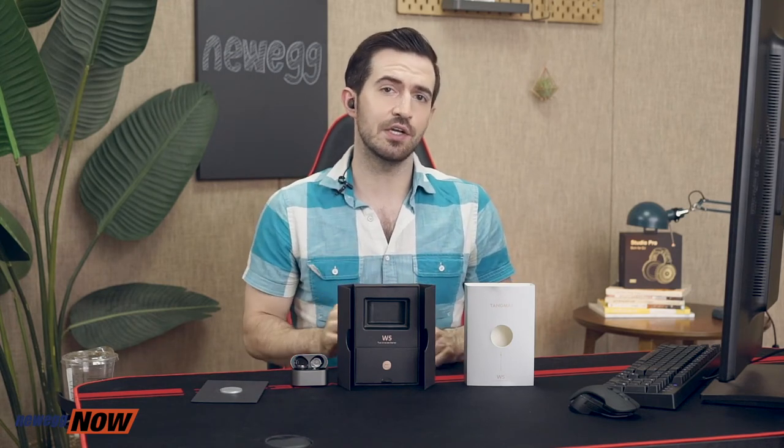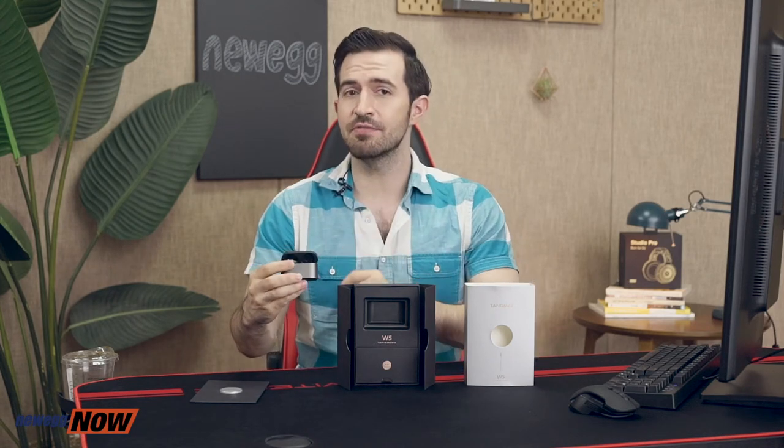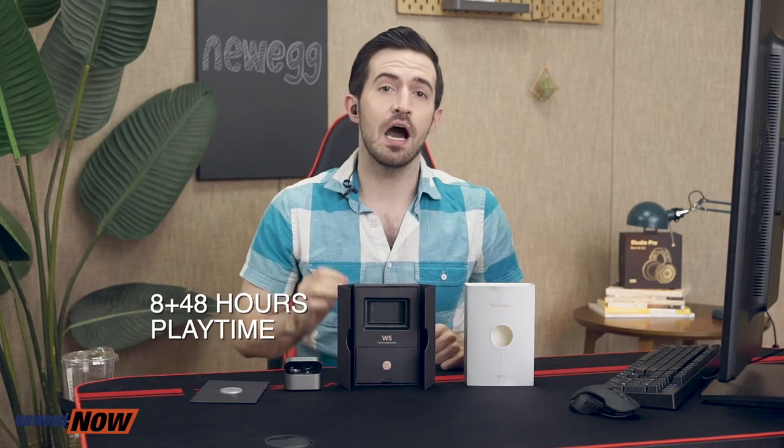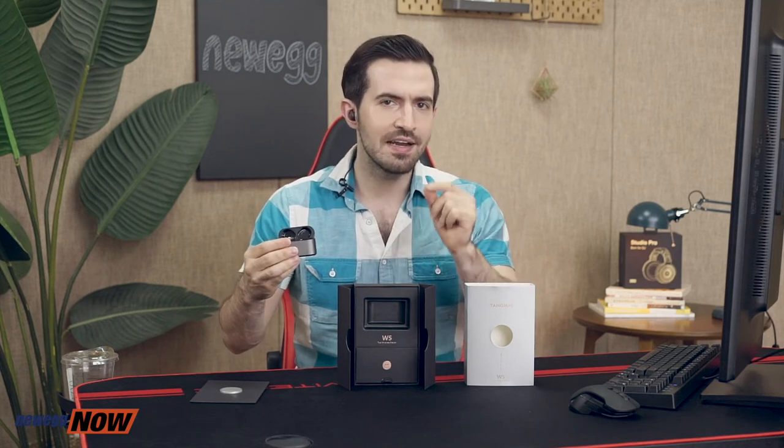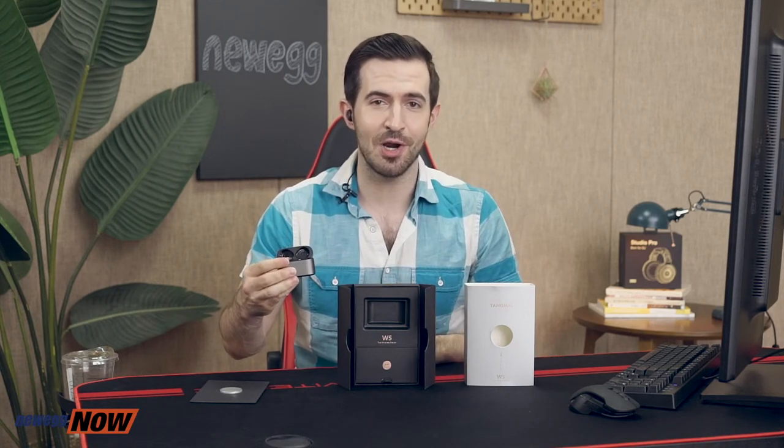Another extremely important detail when shopping for truly wireless earbuds is battery life, and the Tongmai W5s don't disappoint at all. A single charge gives you eight hours of listening time — up to ten if you're only at half volume — and the charging case can extend playing time up to 48 hours. So if you listen eight hours a day you could go seven days without recharging, and if you're more normal and only listen one or two hours a day — a daily podcast or some tunes while working out — you could get nearly a month of playing time without recharging the case.